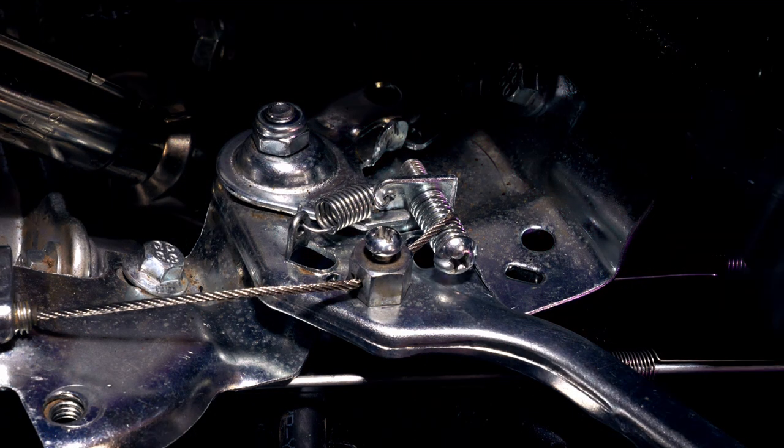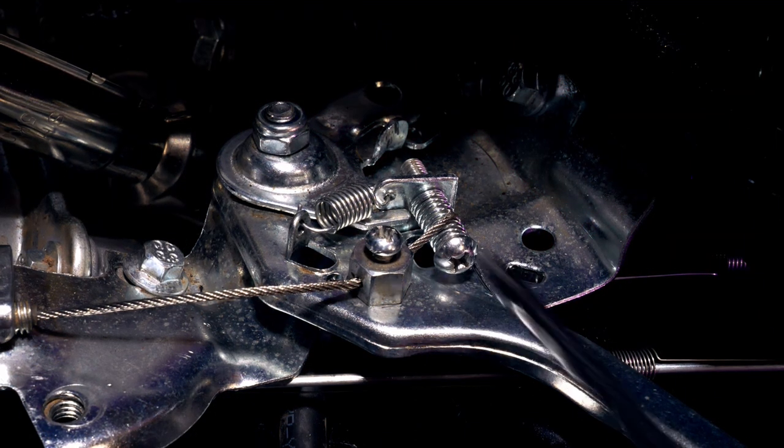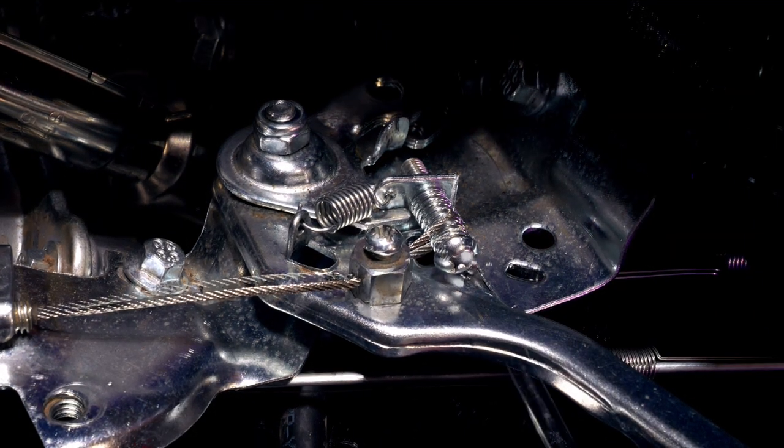For starters, I have been driving around with my child throttle governor at 50%, so we're just gonna take this screw out completely — we don't need that anymore.